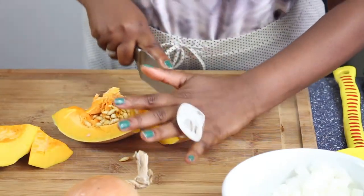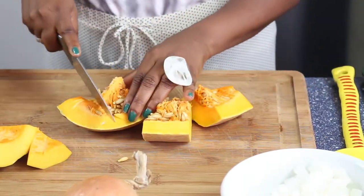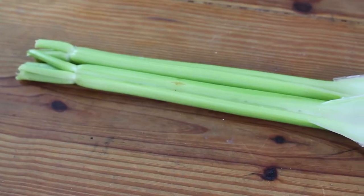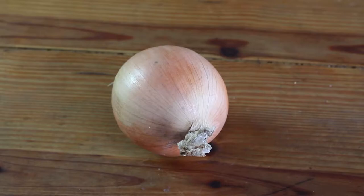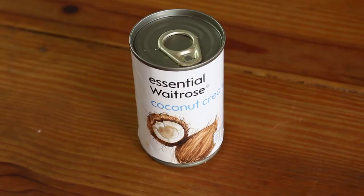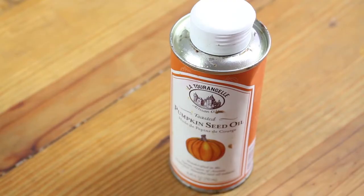Today in the squash soup, the ingredients are just so simple. What you really need is just your pumpkin or your squash and your herbs. So I use rosemary, celery, onion, black truffle salt, a smidgen of sugar, some cinnamon, coconut milk and pumpkin oil.